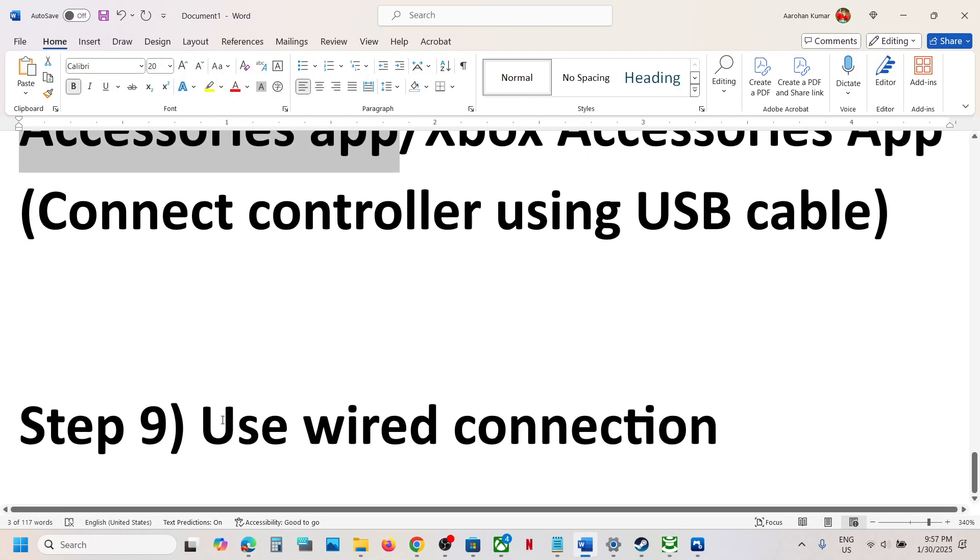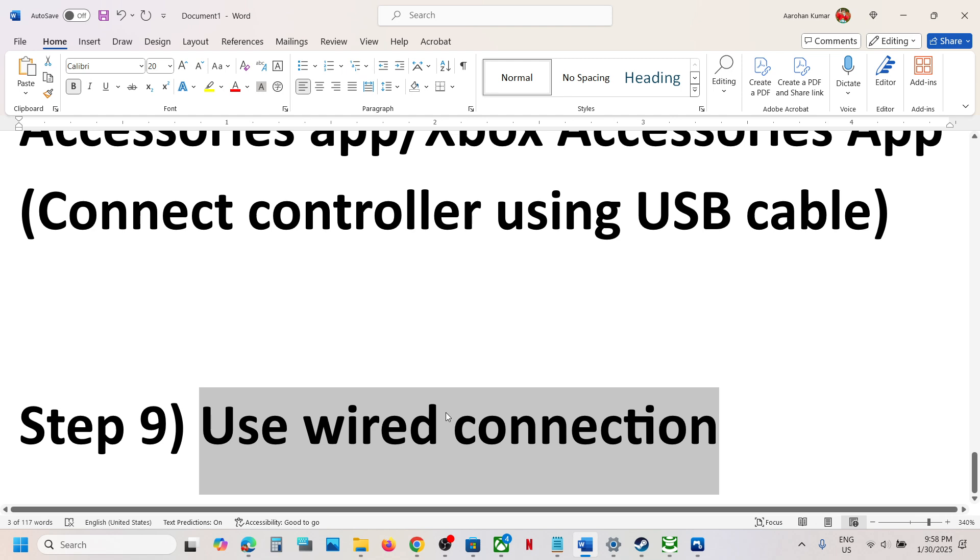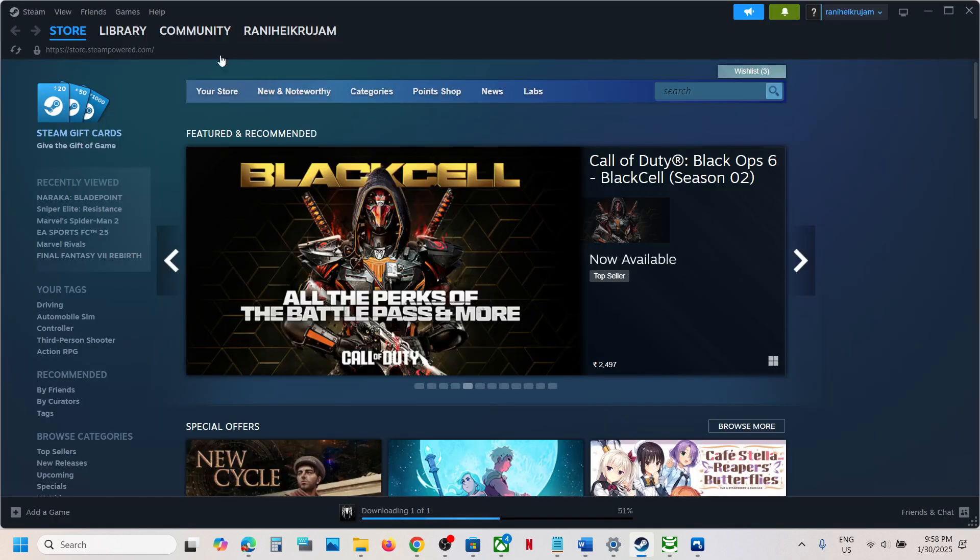Still not working? The next step is to use a wired connection. If nothing else is working, connect your Xbox or PlayStation controller using a USB cable and then launch the game and check.